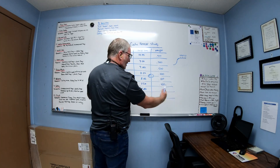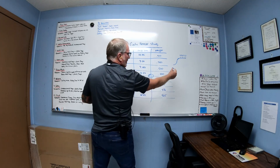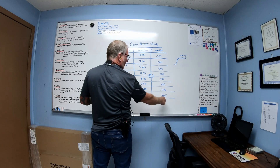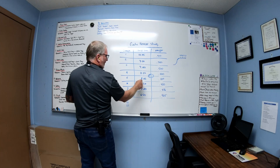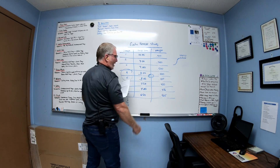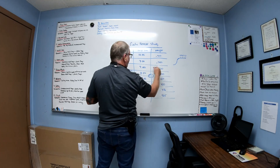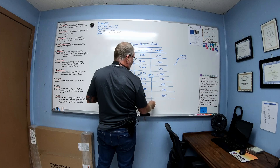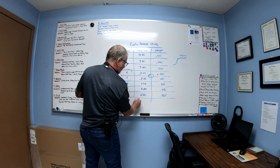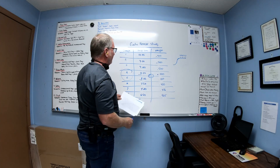It depends on your part weight and part size how fine your increments should be. When you plot it out, you'll see the weight start high and continue adding weight, then all of a sudden around eight or eight and a half seconds it stops. Those values — eight or eight and a half seconds — would be your hold time, meaning your gate is frozen and you're not adding any more material to the part. For a smaller part it could be less — two, three, or four seconds.